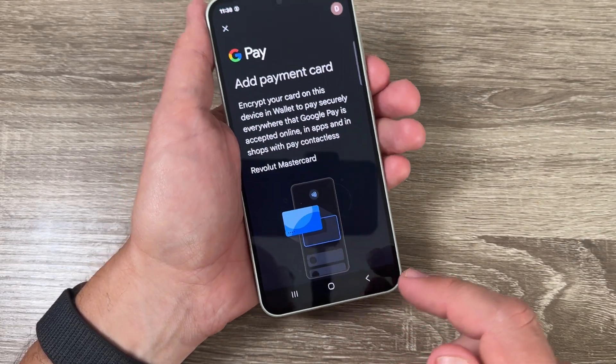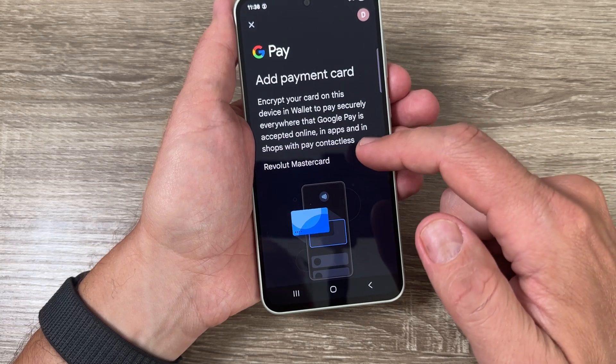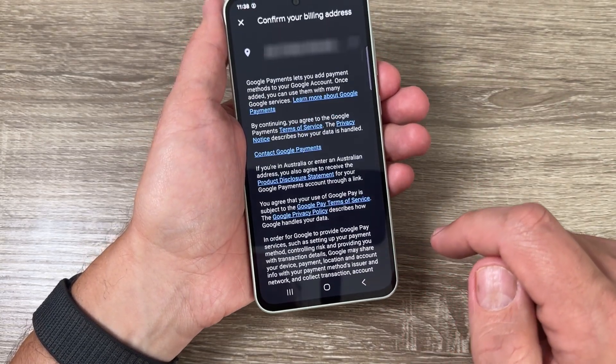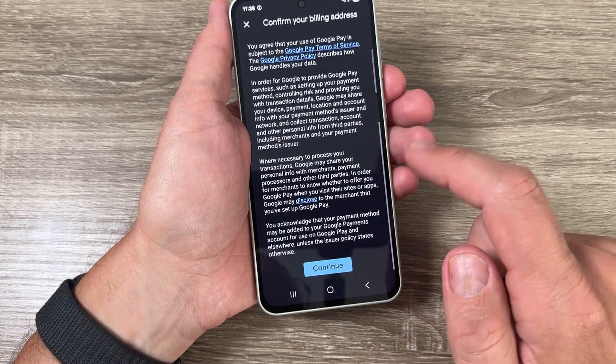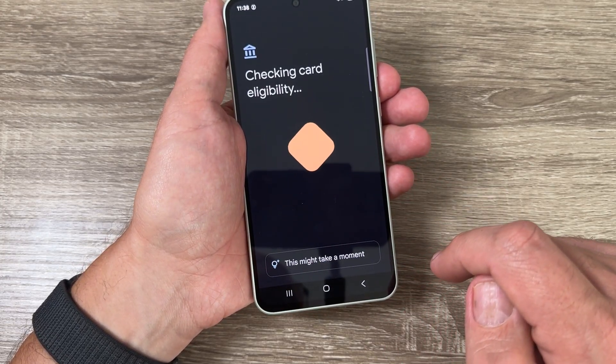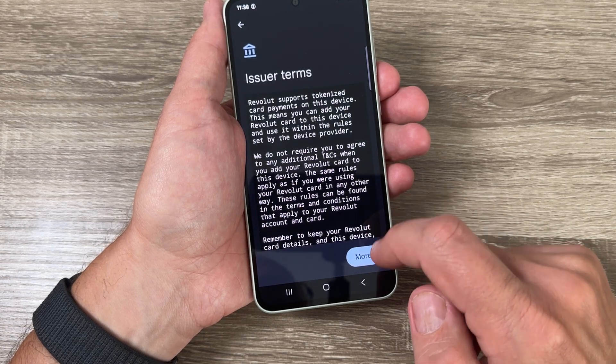From here you can add a payment card. Scroll down, tap 'Add to Wallet,' scroll down again, tap 'Continue.' Then tap 'More' and 'Accept.'